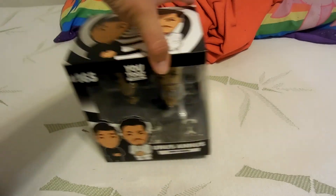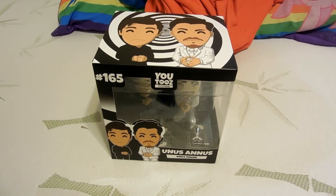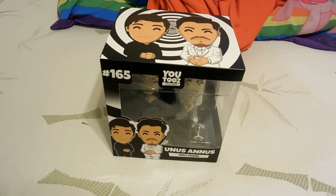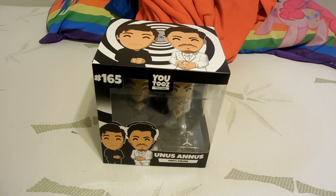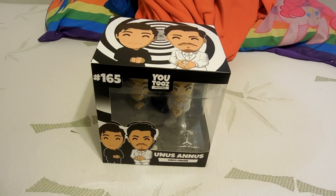So there you guys go — those are the Unus Annus figurines from YouTooz. I have more Unus Annus merch and I'll show that in a later video — I'm waiting for the last of them to arrive. I hope you guys enjoyed the video, and I'll see you guys in the next one. Goodbye!